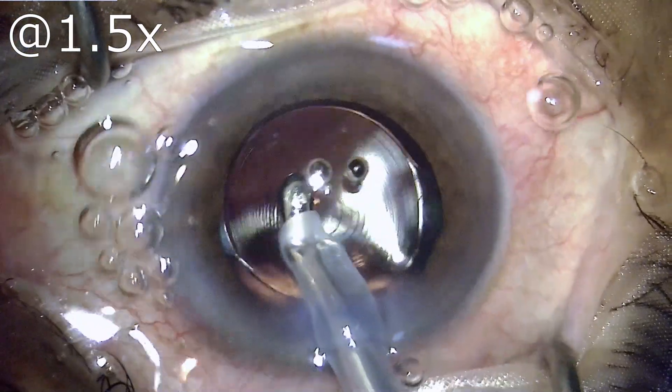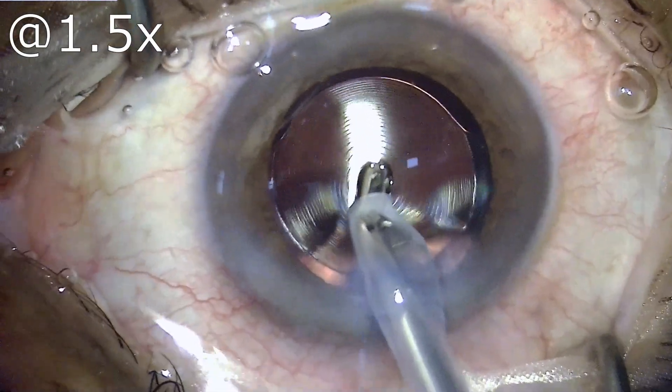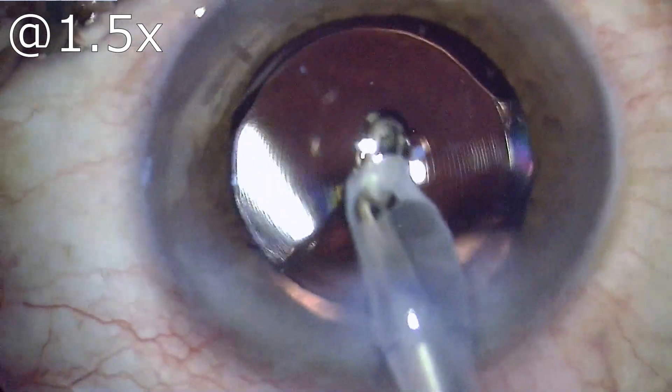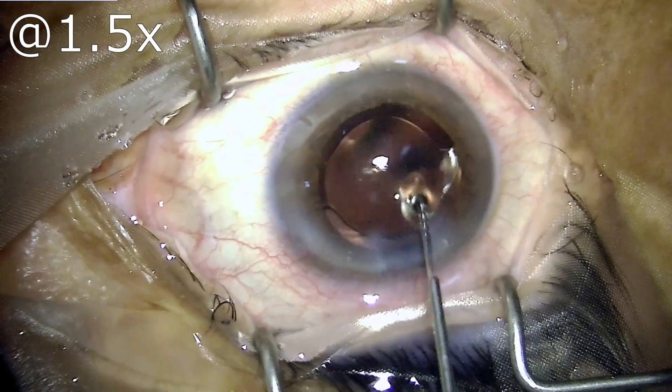Proceeding on to removing the viscoelastic. I should mention that I have used sodium hyaluronate in this patient, which is very easy to remove, and hence there is no retention of viscoelastic material which can cause next-day keratitis or rise in IOP. Surgery has been finished.